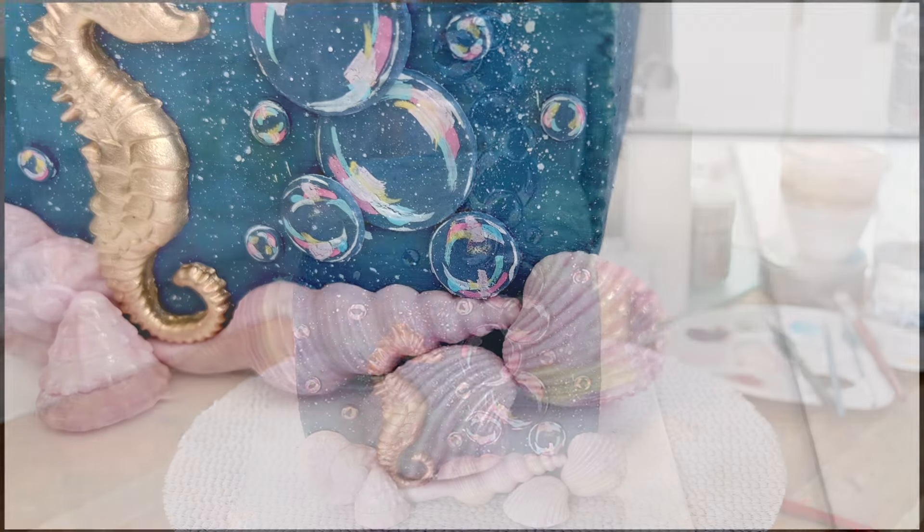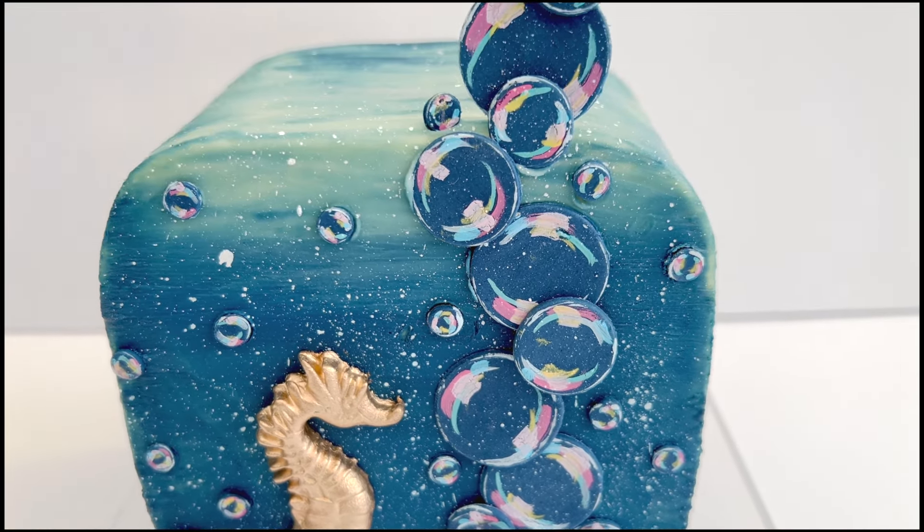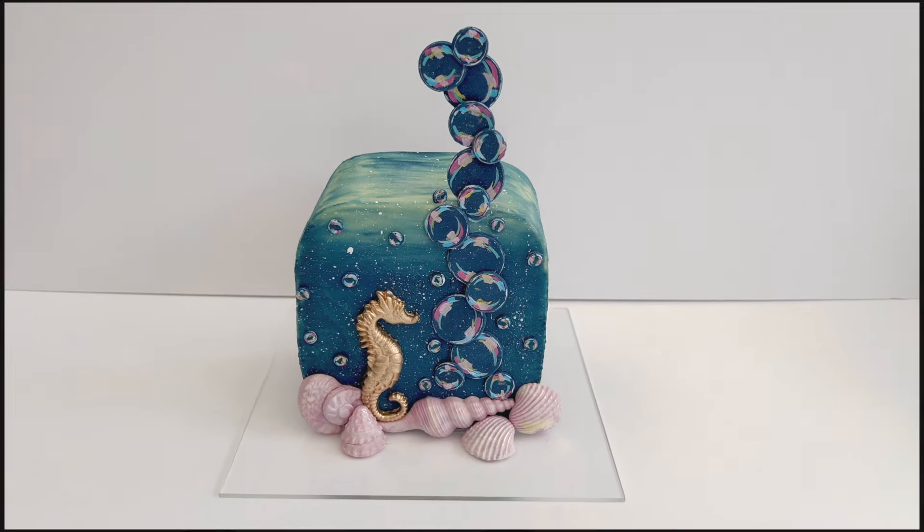And that is it - that is how to make a squircle cake with fondant bubbles! I really hope you enjoyed the video. I'll link to everything that I use below, and if you have any questions please let me know in the comments. I will see you next week, guys - bye!